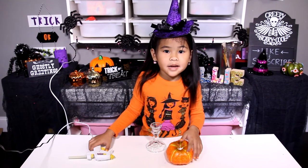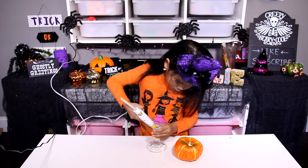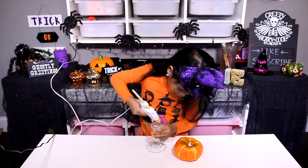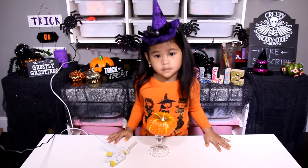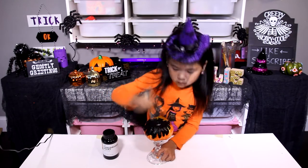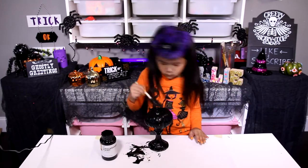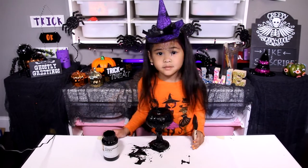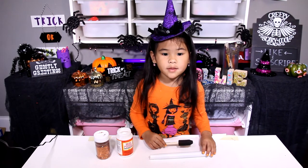Then glue the pumpkin to the candle holder. Then paint the whole thing with chalkboard paint. Now let it dry, then paint your candle with Mod Podge.